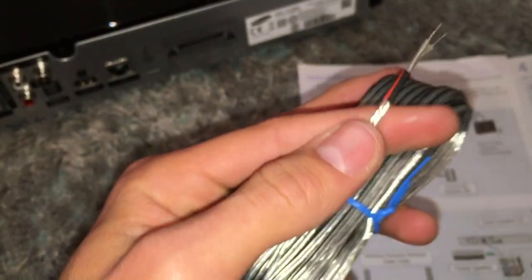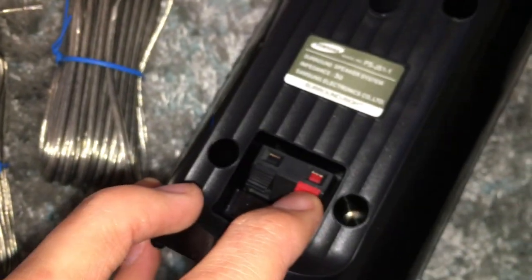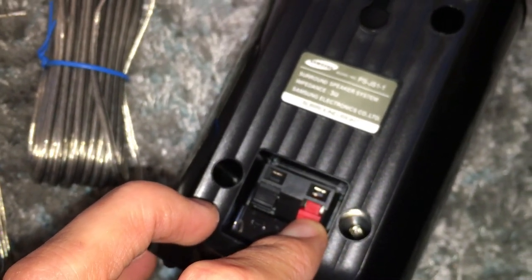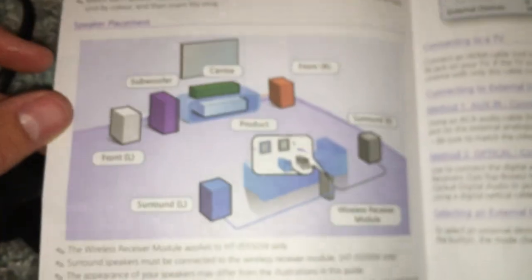On the other end you have a red and a black wire with exposed ends. All you need to do on the back of the appropriate speaker is just push down the button and the hole opens up, which you can just put that wire into. Make sure you match the red and black ends up to the right holes. Once you follow that, you can use the installation guide to arrange your speakers in the recommended way.